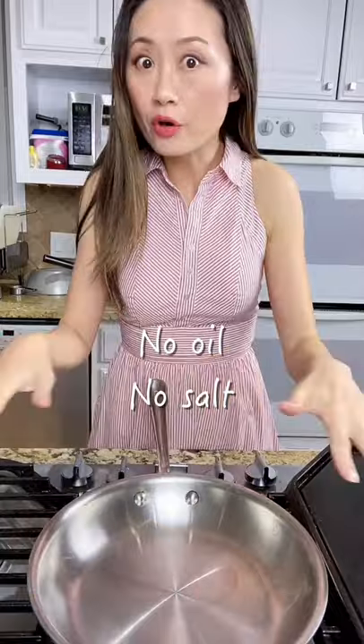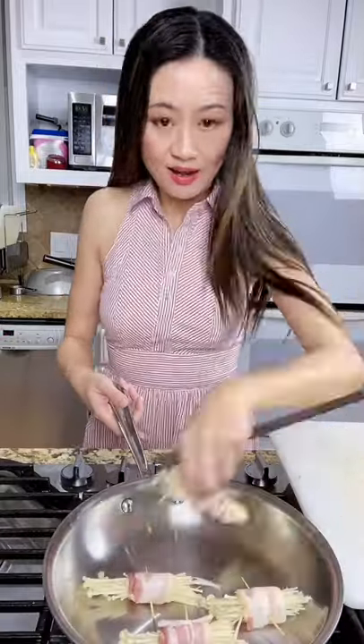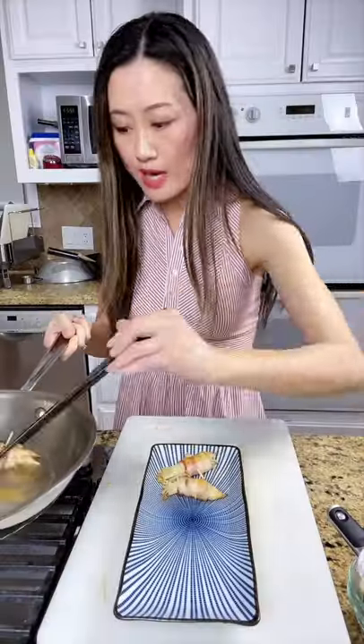Will you marry me? Hot pan. No oil. Mushrooms in. Bacon is fatty, salty, gives mushrooms very good flavor. Render the fat. We put on a plate.